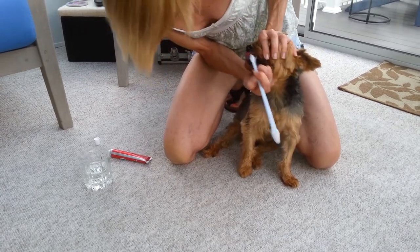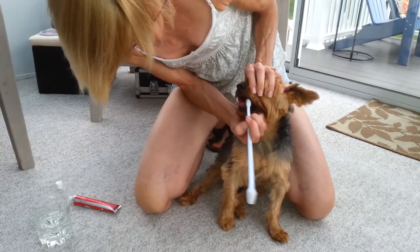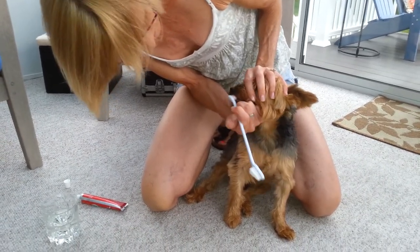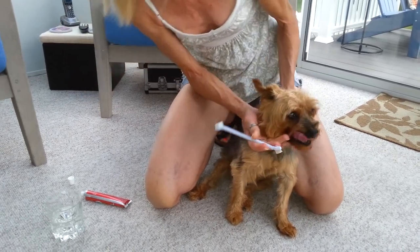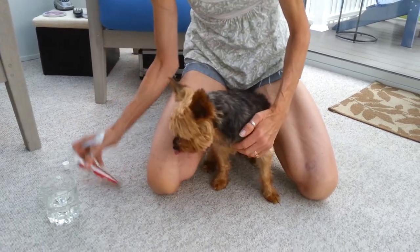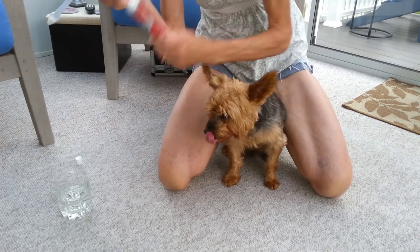I also brush the big incisors and kind of go over the front. Good boy. You always want to talk nicely to the dog — praise him because he doesn't know what's going on.